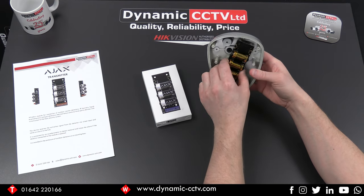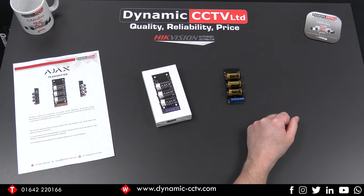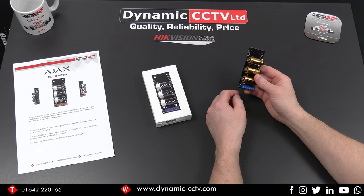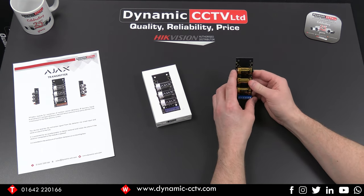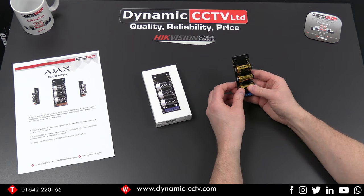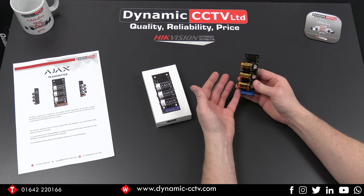It will also work through other devices — it doesn't necessarily have to be a detector. Anything that has a volt-free contact on its output could potentially be connected to this and integrated into the Ajax system. There are a lot of different measuring and detection devices out there, whether it be temperature, heat, humidity, or many other types — all could be incorporated into the Ajax hub using this device. So let's have a look at how you add it to the hub and set it up.